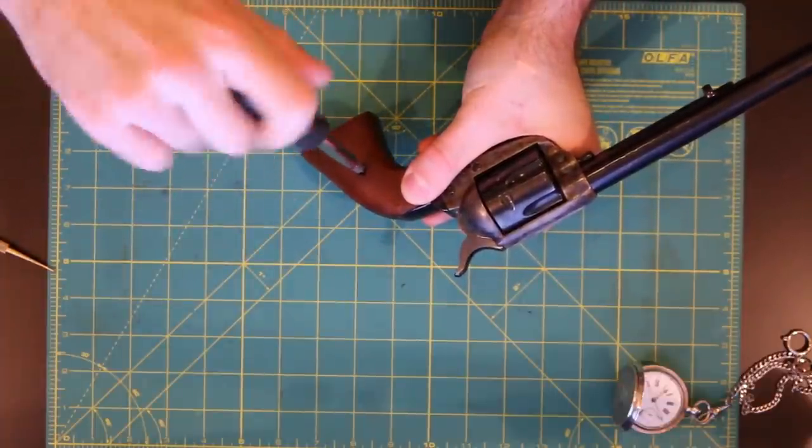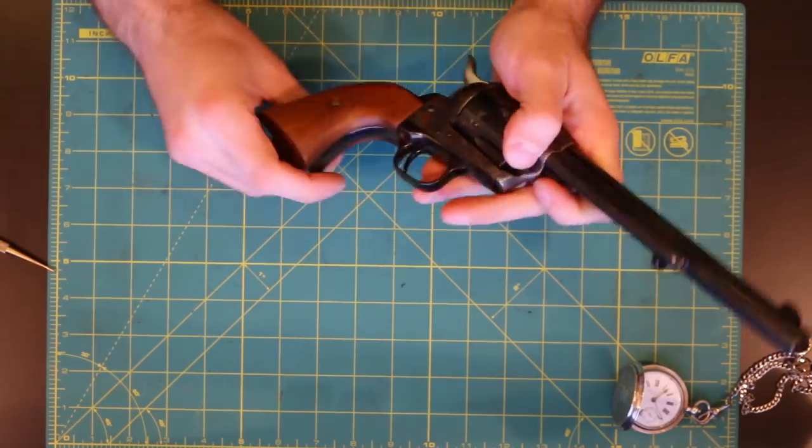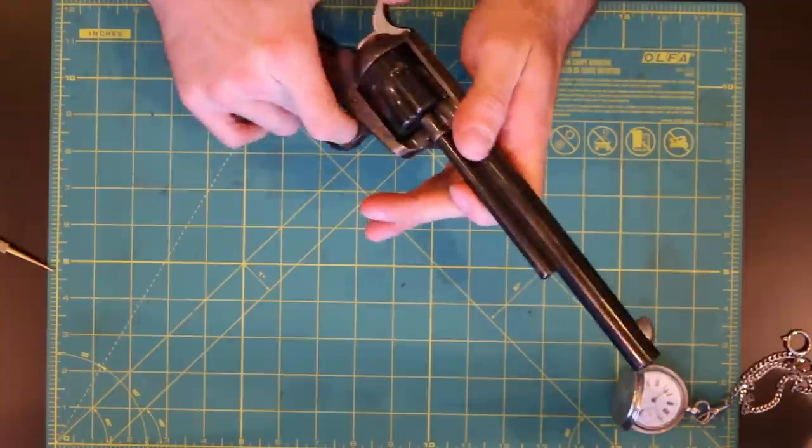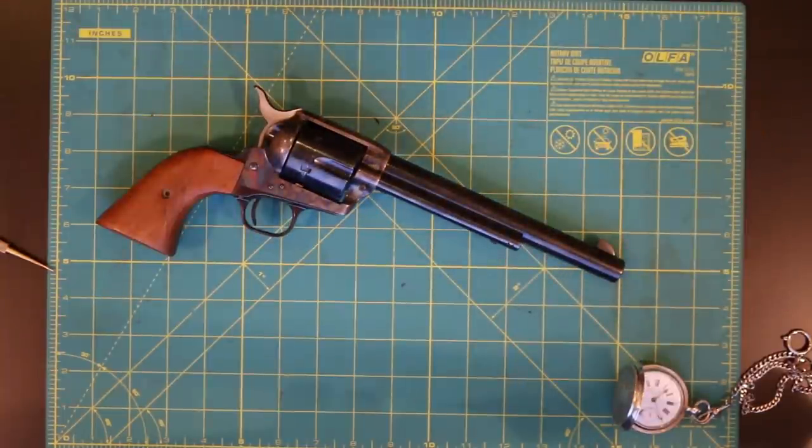If there's a part that's broken, just replace it yourself. Anything more serious you'd probably need to take to a gunsmith, but for everything else you should be able to do on your own. Thanks.